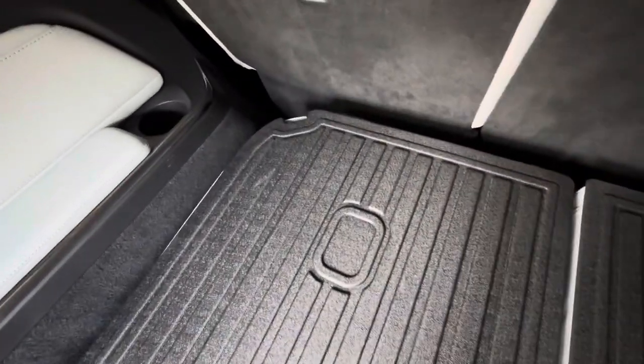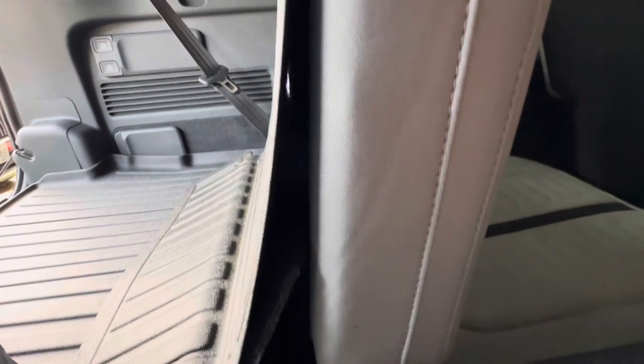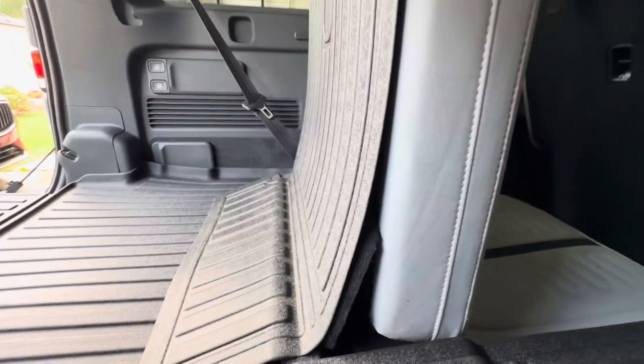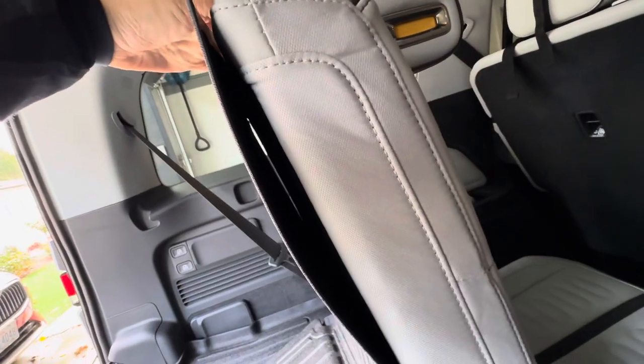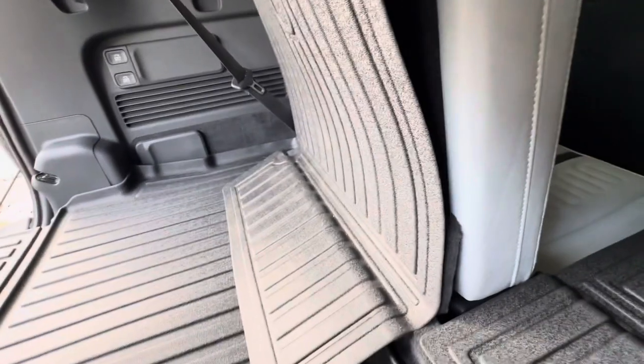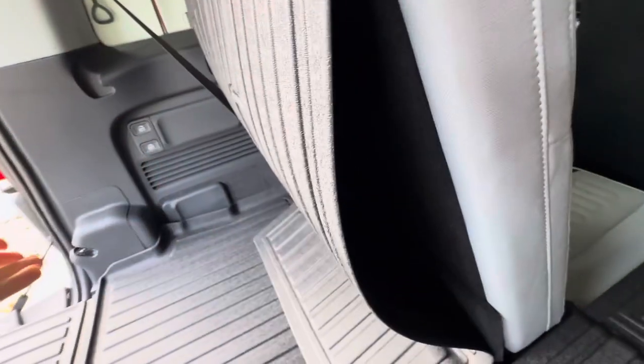When you pull the handle and lift the seat, you can see how this portion kind of lifts up, and then you can hear all the velcro ripping, and eventually you can see it starts coming off. I don't know — it's not pretty, so I feel like it'll just fall or something.